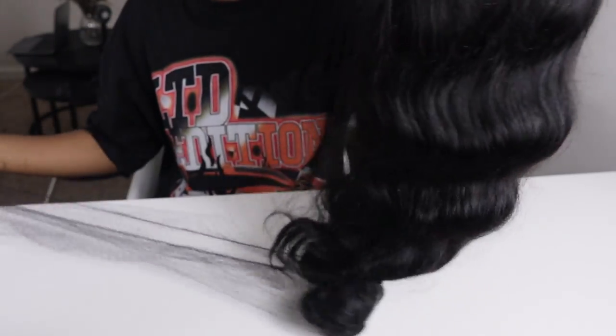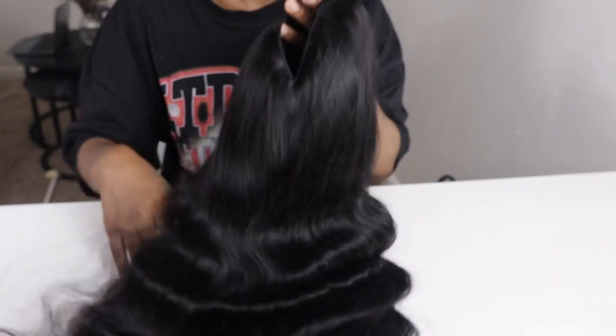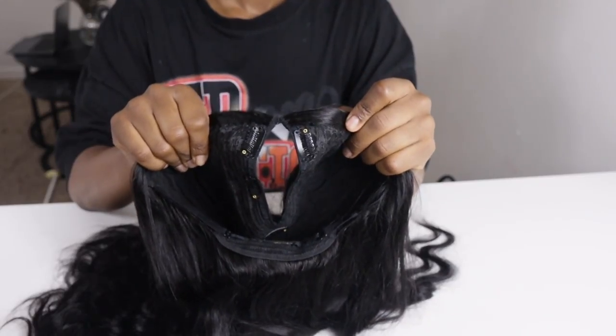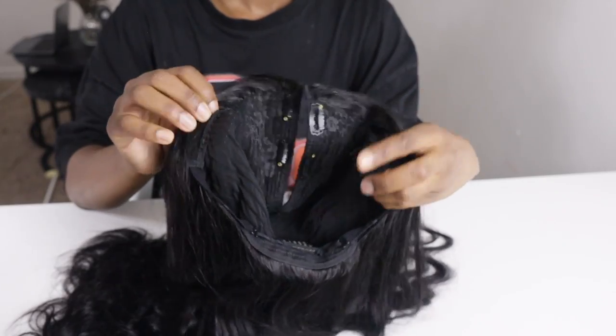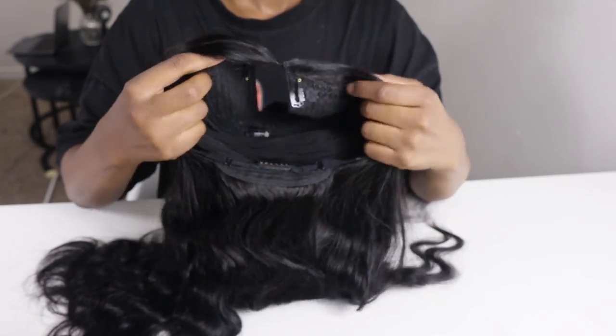Look how nice and full this hair looks all the way down to the ends — it was so pretty I really didn't even want to wash it before I put it on. The wig comes with five clips, two combs, and two elastic bands at the bottom so you can tighten it.